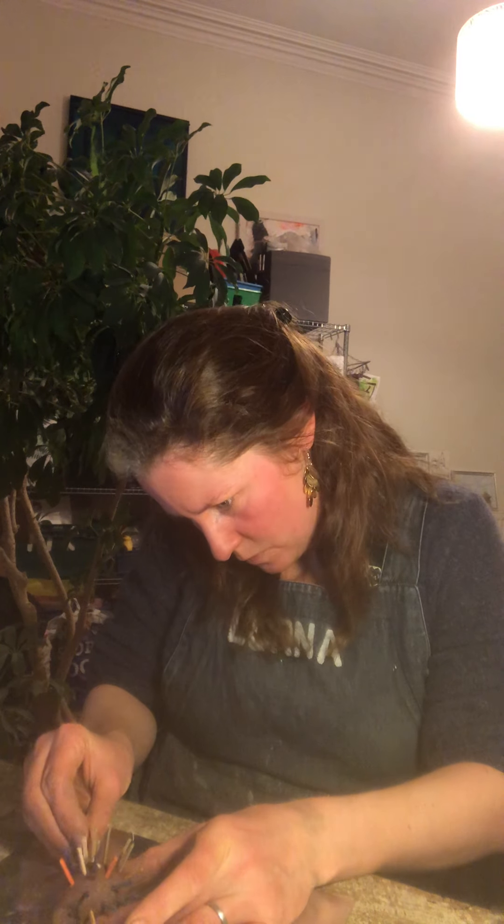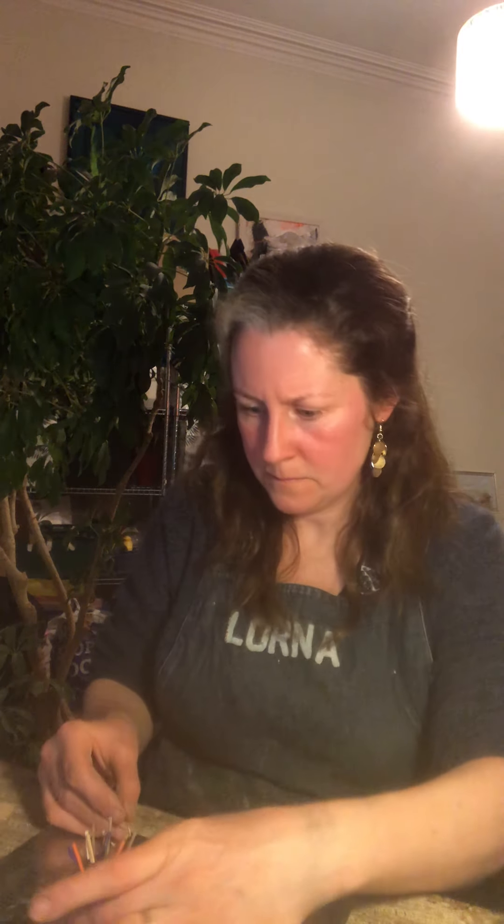I think Beatrix Potter called her hedgehog Mrs. Tiddlywinkle? I can't remember — it's a long time since I heard that story. Actually, I was watching a Peter Rabbit film the other day — that was good. They've got number two out, so that might be a treat for some time this week. Peter Rabbit is another Beatrix Potter figure, in case you wondered why I was mentioning that.